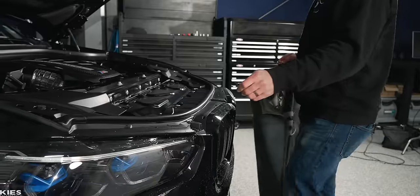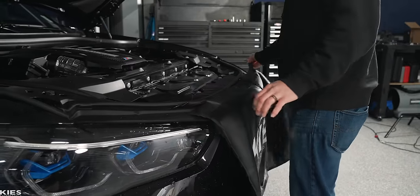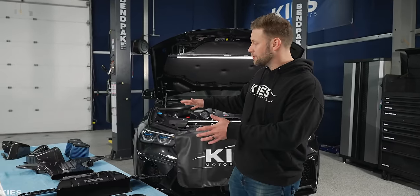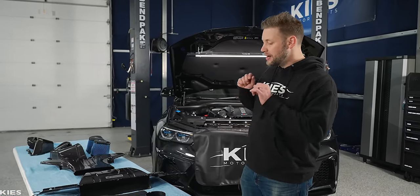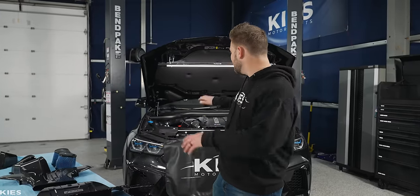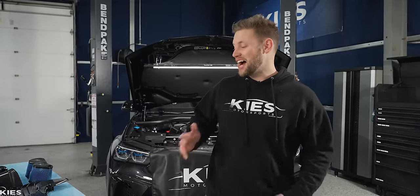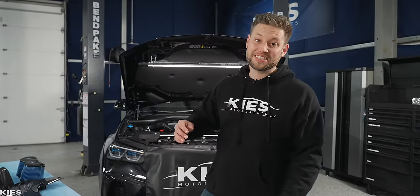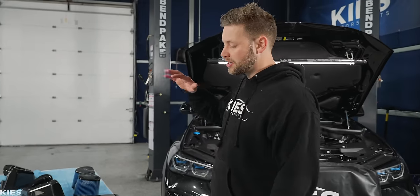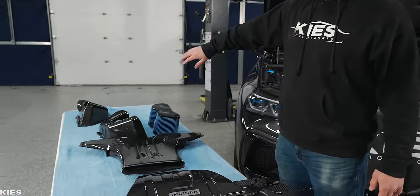Let's get started by protecting the car and then we'll jump right in. Before we get started with the actual installation, let's take a look over here at the table at all the parts and I'll give you a rough overview of what is going to happen to the car. With this process, we are going to start in the front and work our way back.